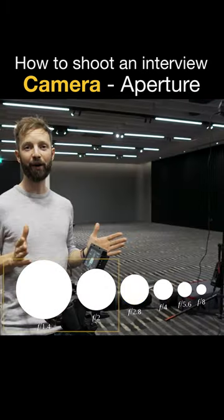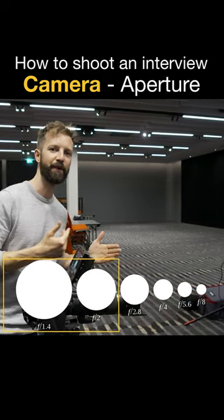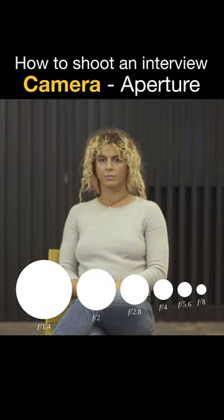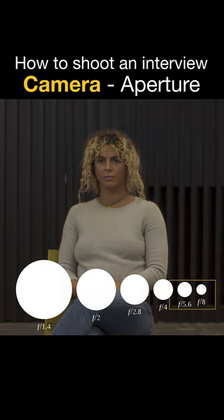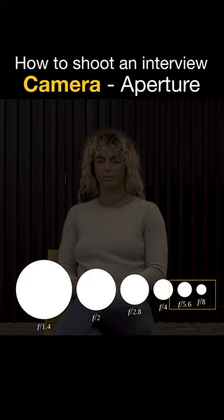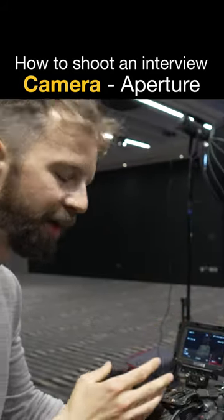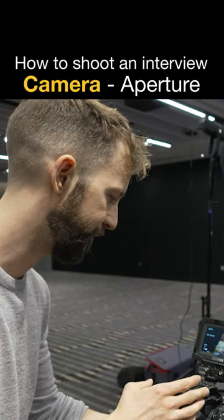If you go any lower, down to f2, you run the risk of the subject moving out of focus when they move their head. A higher aperture number like f6.3 or f7.1 means you're not letting much light into the lens, but a lot more will be in focus. So f2.8 is a good sweet spot for an interview like this.